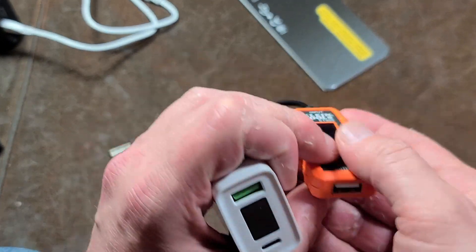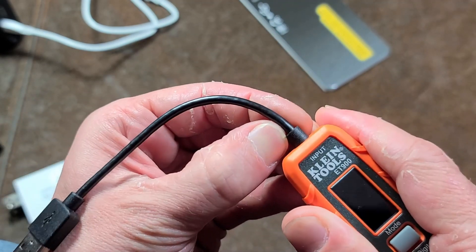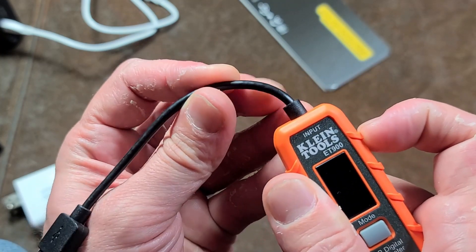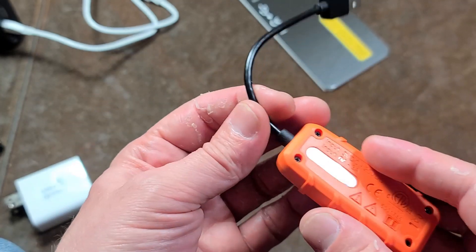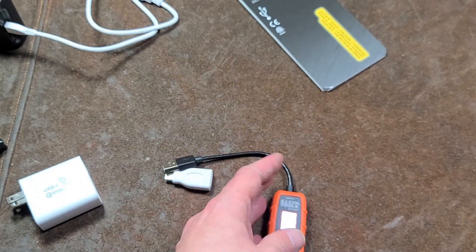There is a standard for Qualcomm Quick Charge — it's the green plug — so it would be nice if Klein had done that. This cable does feel pretty good, but it would be nice if it were braided. This right here is not a strain relief — it's a softer plastic than the orange plastic, but over lots of use the cable is going to get kinked right there. They could have done a better job of that, although a USB cable is something you can replace.